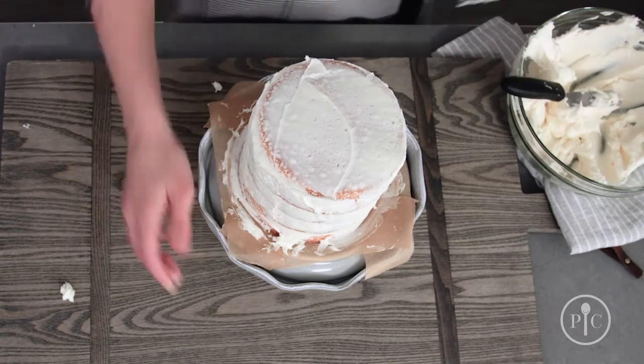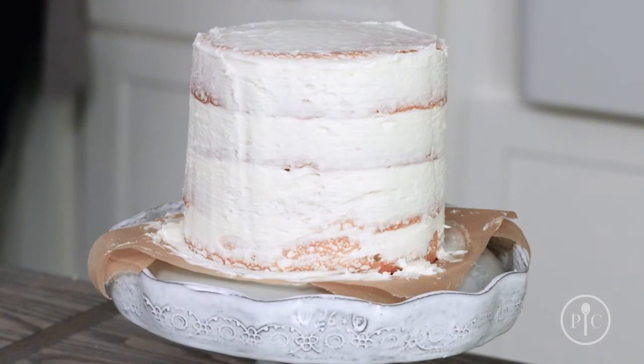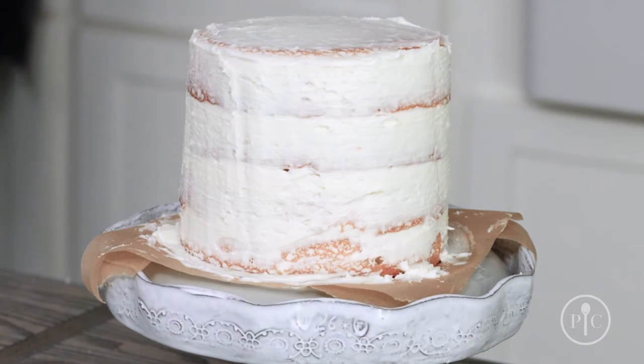Remove any extra frosting as you go. Pop the cake in the fridge for 30 minutes to let the crumb coat set. Now you're ready to decorate.